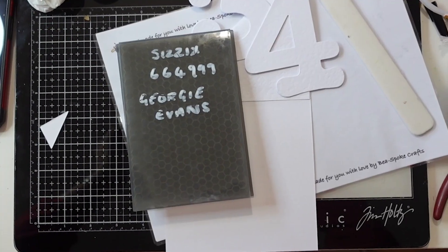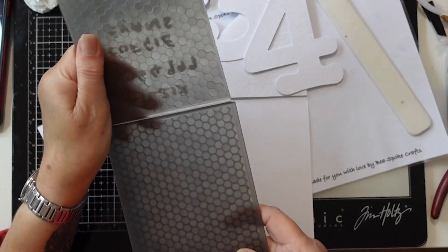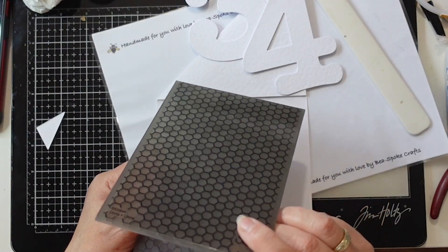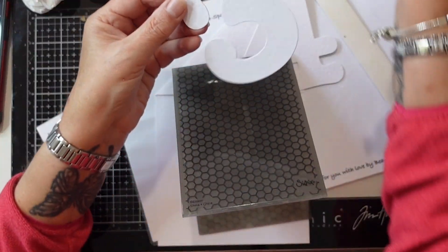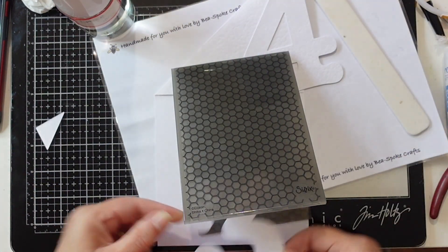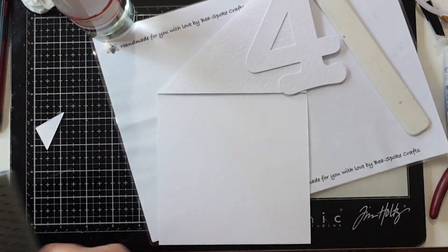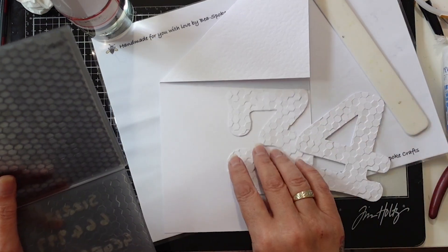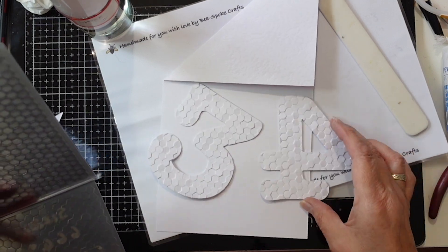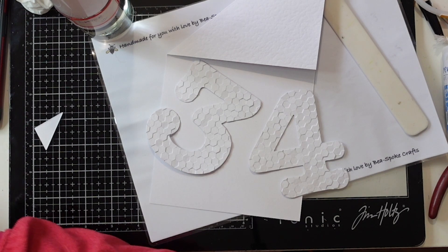I've decided that I'm going to use the 3D embossing folder — it's a CISX 64999 by George Evans and it's a honeycomb. So I'm going to emboss both of these. I've just slightly misted both sides of the cardstock and you need to remember there are two pieces of cardstock. I'm going to put it through my Intracut, which is a brilliant little machine.